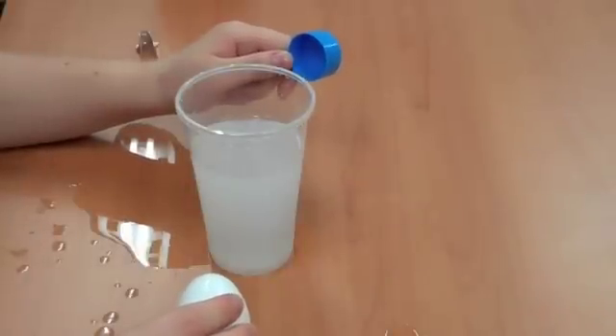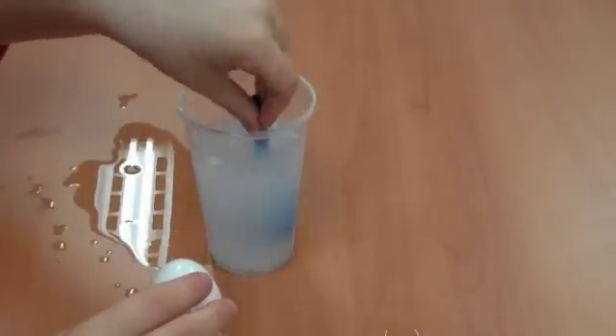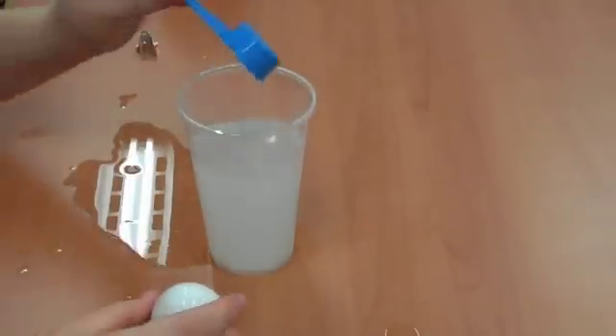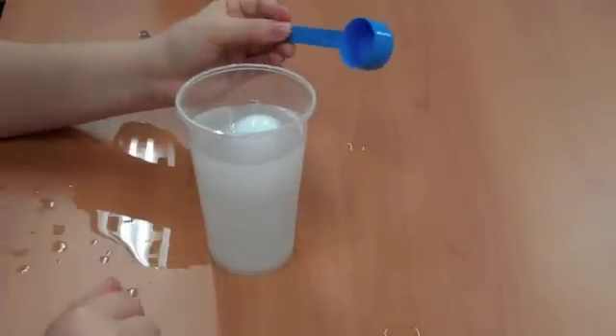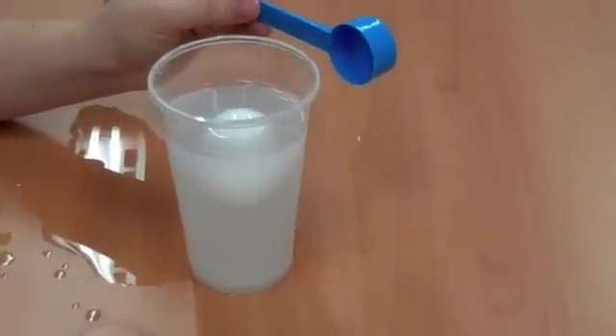I've added three tablespoons of salt to my water. It looks pretty cloudy right now. It's dissolved fairly well — there's just a little bit left on the bottom — and let's see if our egg will float. And indeed it will, because adding that salt changed the density of the water.